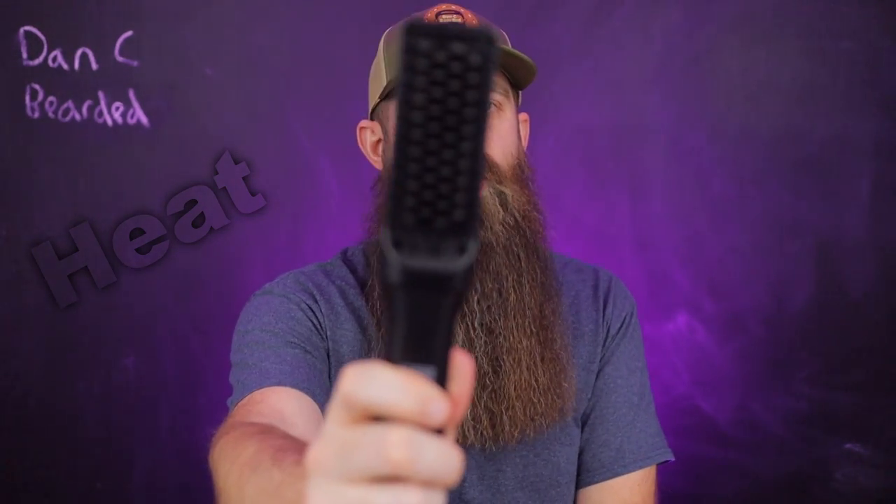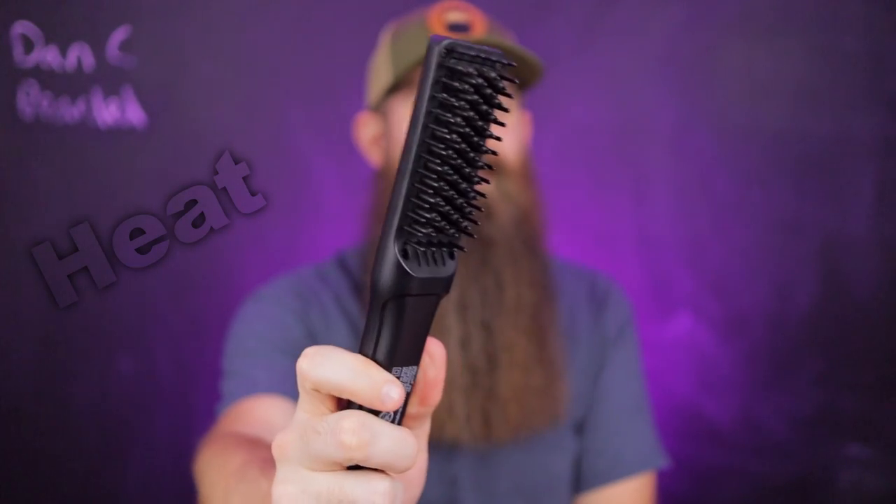I said not too direct. A blow dryer is the least direct because you're keeping it away from your beard and letting the air do the work. A heated brush is the next level of direct, but if you notice, you have the teeth here so it's not the exact heating mechanism touching the beard directly. You have a little bit of cushion, a little bit of protection, and even the heating elements usually have a ceramic layer that's good to the beard, and we get to control the temperature. Heated brush equals controlled temperature.